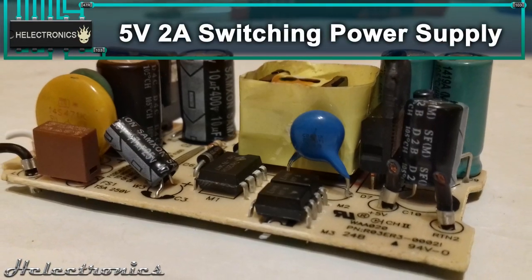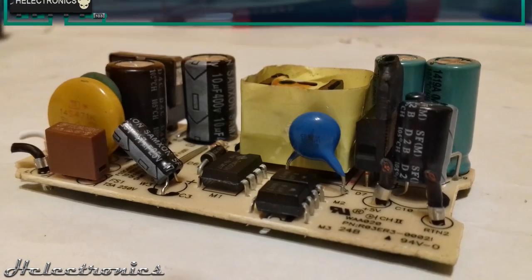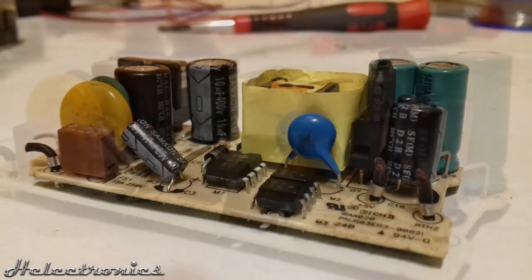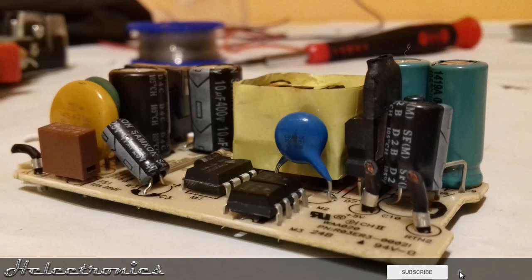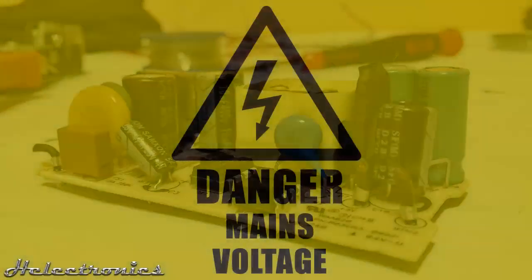Hi, this is Electronics. In this video I will review this small 5V 2A switching power supply. Before the video starts, be sure to subscribe and press the bell to get notifications about my new uploads.